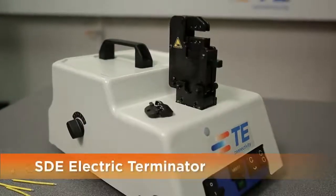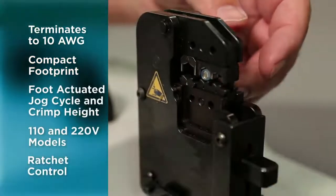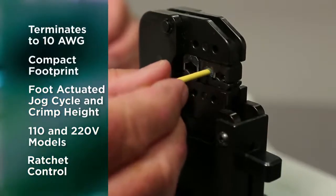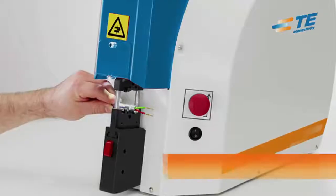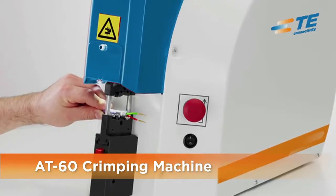With the quick take-up terminal retention feature, users can locate the terminal before the final crimp and concentrate on proper wire insertion. The SDE electric terminator is a versatile electric tool that provides maximum wire range flexibility for higher volume operations. This small bench top power unit is well suited for low to medium volume bench production and harness assembly operations. Finally, the AT60 offers 7.5 tons of power, capable of crimping large terminals and wire.